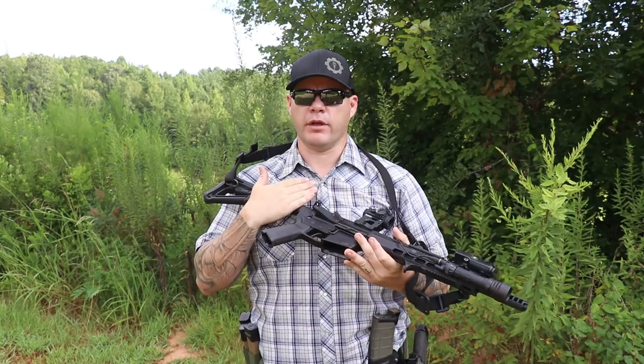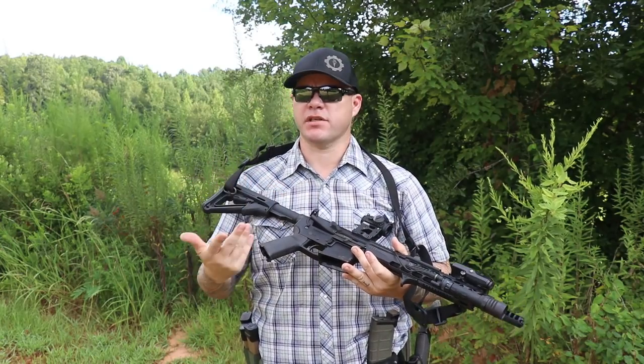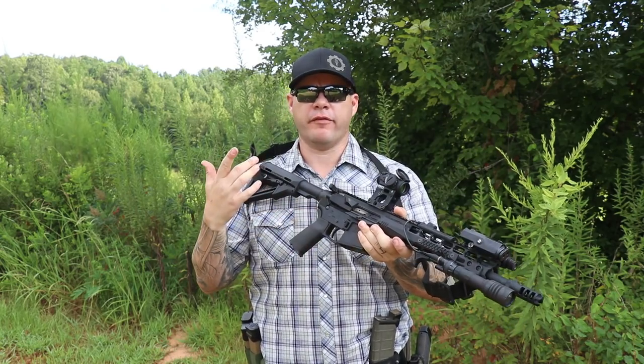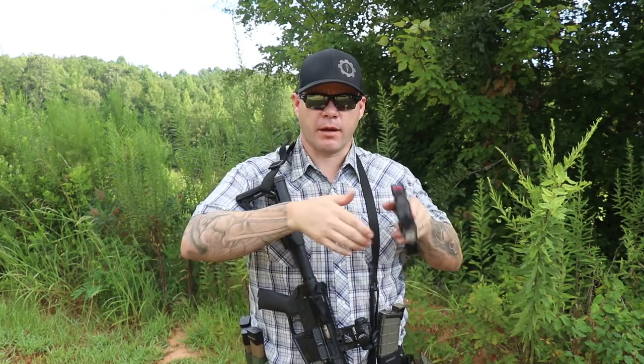Another caveat we need to address is whether you only have a rifle or if you have a rifle and a handgun. If you have a rifle and a handgun, you have a secondary weapon system. If you experience a malfunction on your rifle and you don't really know what's going on, you can make that transition and get your handgun out.